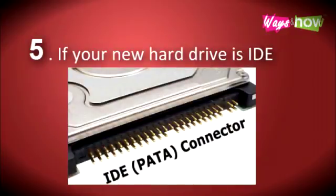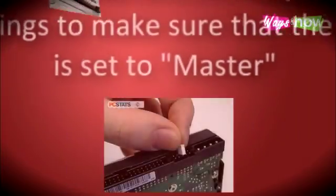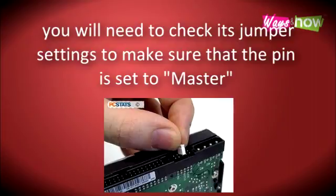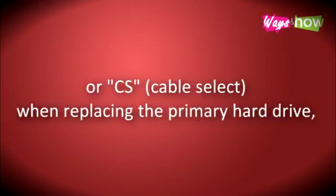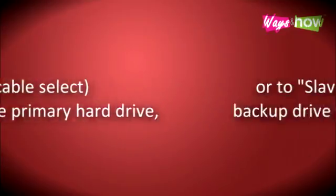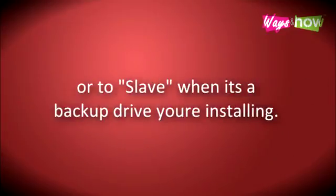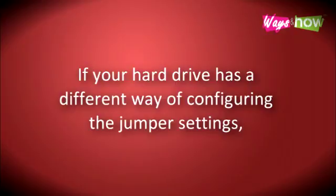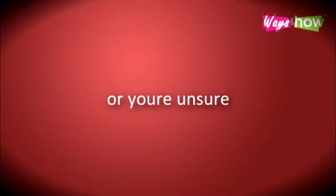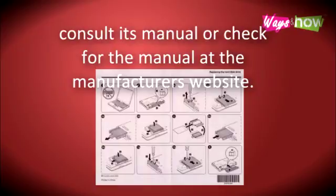Step 5. If your new hard drive is IDE, you will need to check its jumper settings to make sure that the pin is set to master or CS (cable select) when replacing the primary hard drive, or to slave when it's a backup drive you're installing. If you're unsure about the jumper settings, consult its manual or check the manufacturer's website.